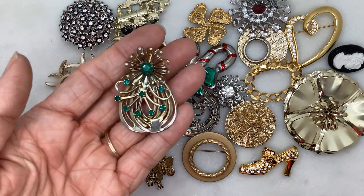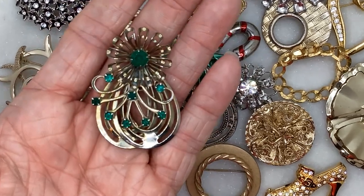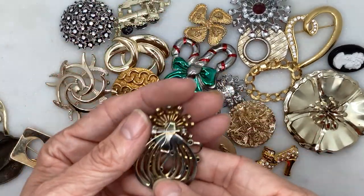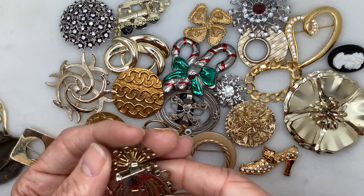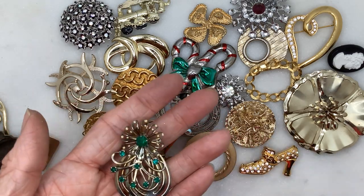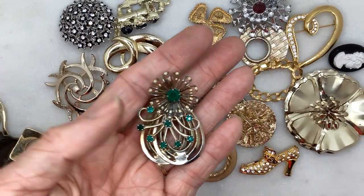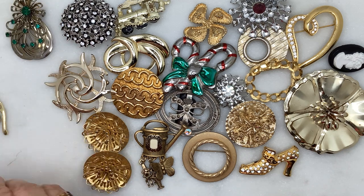This one definitely looks older — sort of art deco-y to me, with some green rhinestones. It can't be too old because it's got a safety clasp. I don't remember when they started those — maybe the 50s or something. Pretty cool.